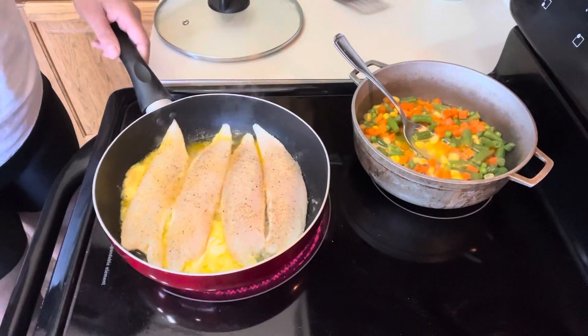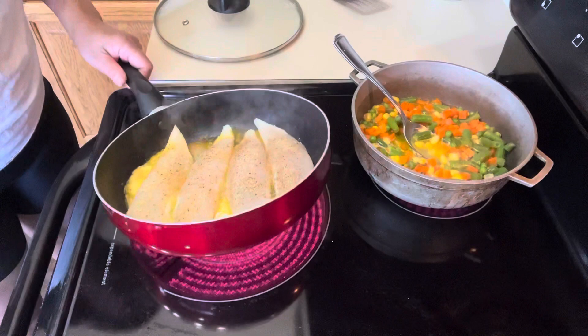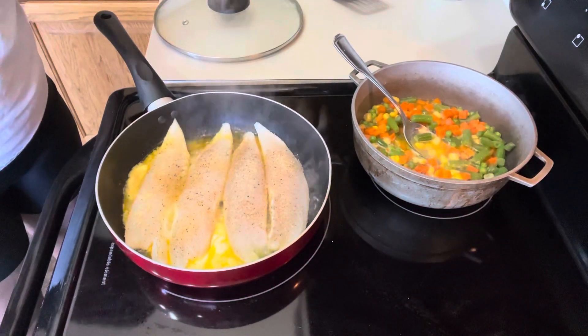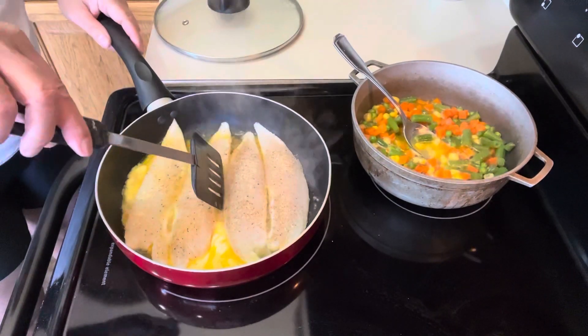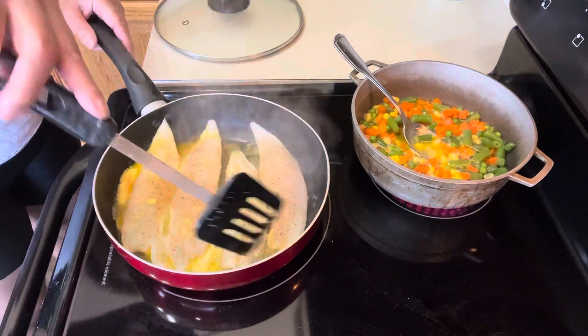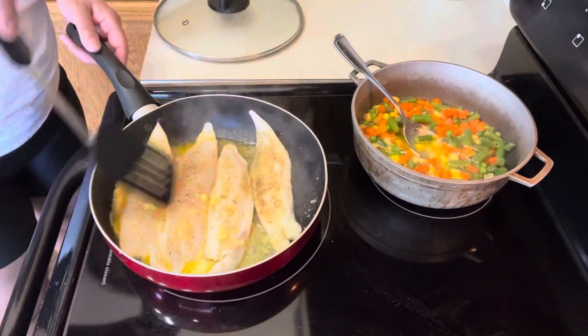Another thing also, guys — I'm using salted butter because this fish is a little bit thick. It's really important to have a lot of seasoning in it, but not to make it salty. When you are cooking farm tilapia, it's really thick, so it's important that you put a lot of seasoning in it.